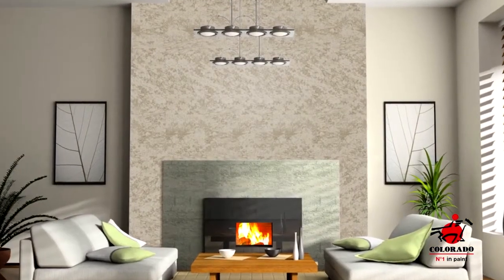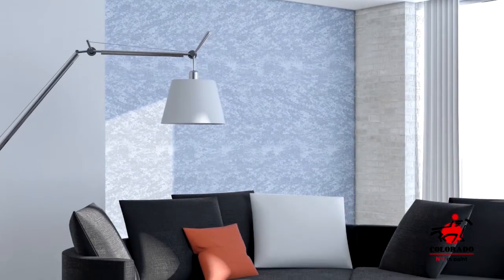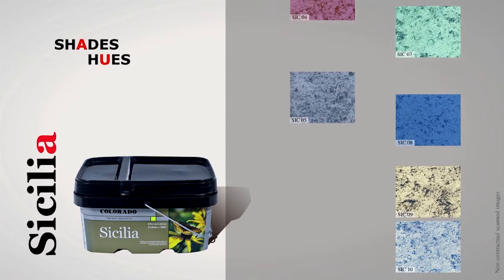Easy to apply, the Sicilia decorative painting allows you to change pleasingly your home's atmosphere. Sicilia offers a wide range of colors with shades and hues that match your needs.